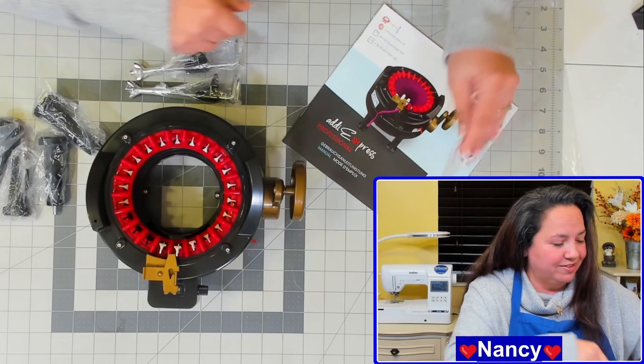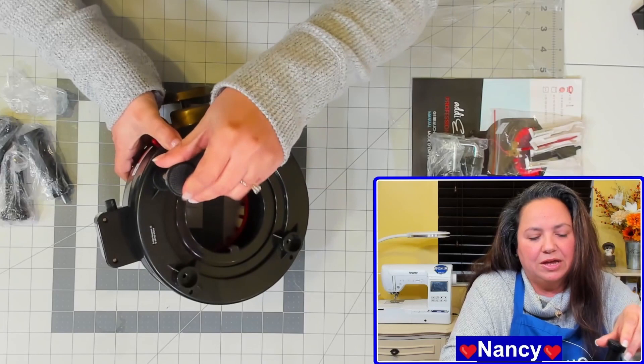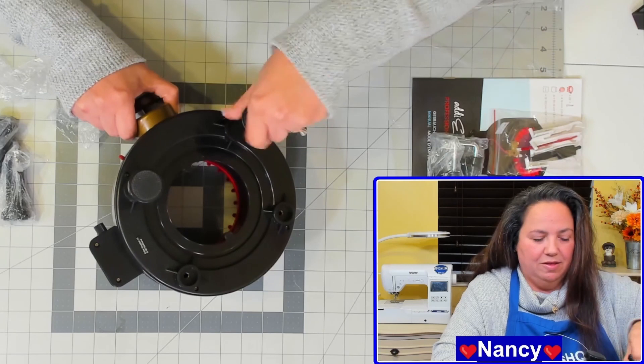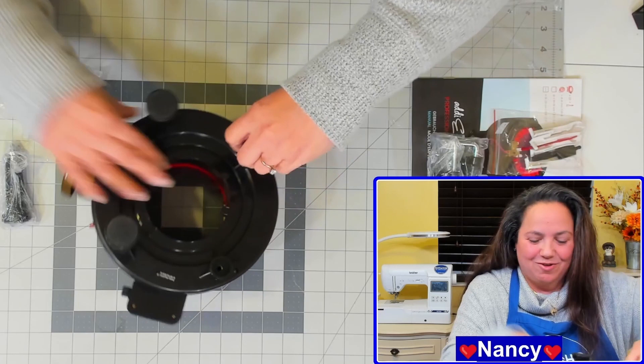Let's put this over to the side and go ahead and assemble this so we could get a project started. I'm going to go ahead and take these legs out and turn the machine over. The legs look like they are pretty simple to install — all you have to do is put them in and twist. No actual tools required, which is fantastic. Now the Addi does not come with any yarn, so you will have to have some yarn on hand to get started right away.